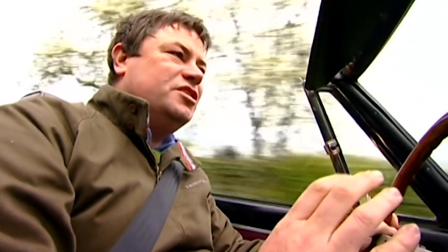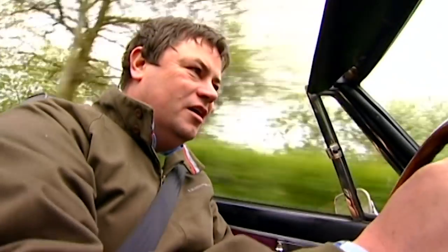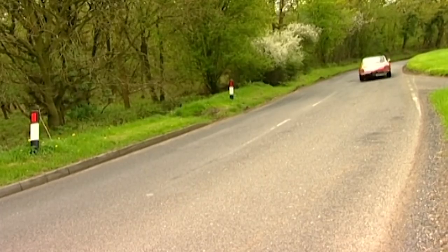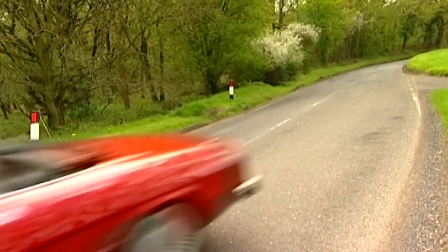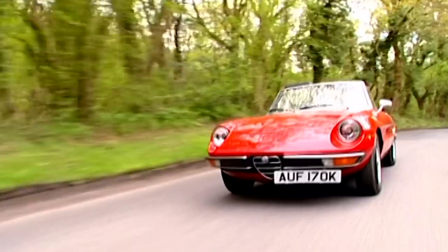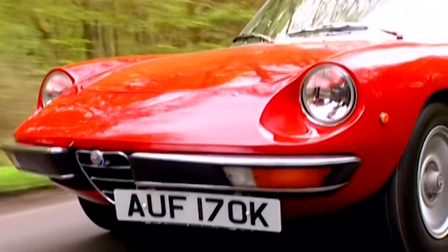Ed really had his work cut out on this car. He had to do the welding on the floor, and we had the other jobs to do, like the awful paintwork and the damage at the front — and he's carried that off. I know he had the help of Dick, but it's all in the preparation. And the way it's turned out, I can't contain my excitement. It looks fantastic, this car.